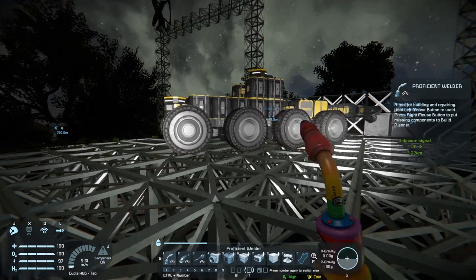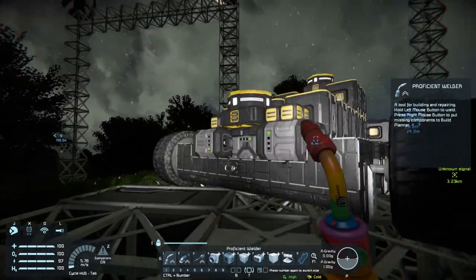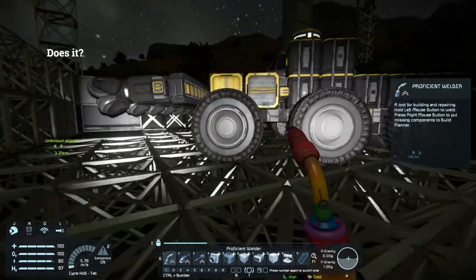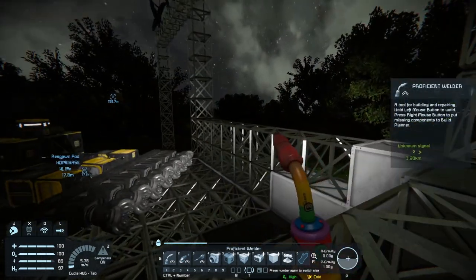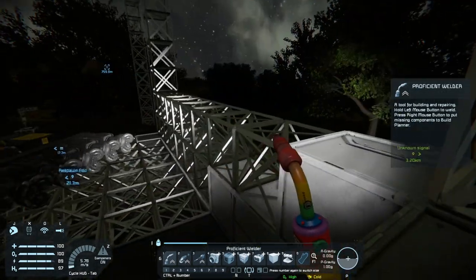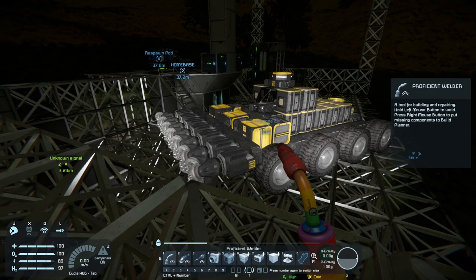Welcome back everybody to season one, episode 10 of Space Engineers. My name is Lainey from Early Gaming. As you can see, we have a beautiful new cargo rover — it's massive and it needs to be bigger. We need some way to charge this, so I think the best way is to do a piston coming down from one of these sides. That's what we're going to be working on at the start of today, and then we're going to do a little bit of mining with this baby. It's not the most mobile or agile, but it will get the job done.